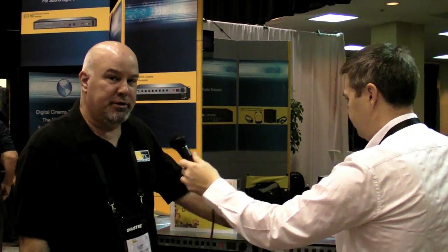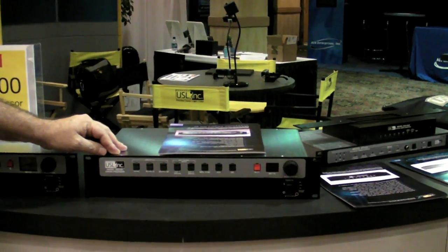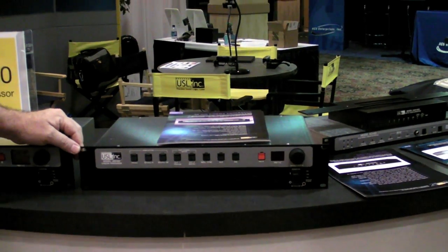Now we have the audio side from USL, so take us away and show us your new product. What we have on this side is the existing JSD80D, which is our 35mm analog and AES-EBU SPDIF digital processor for digital cinema.